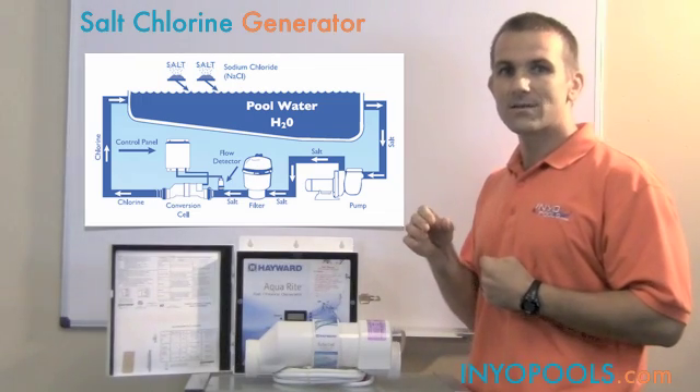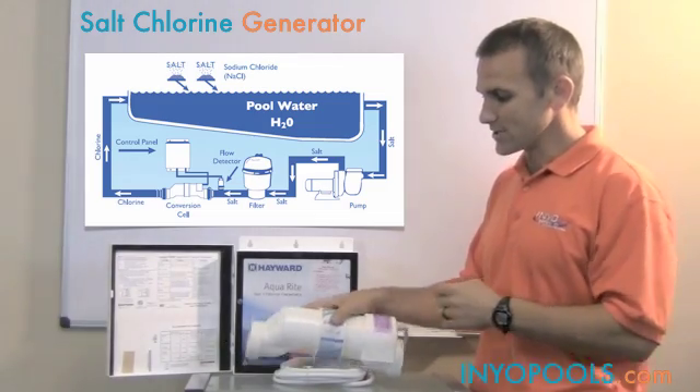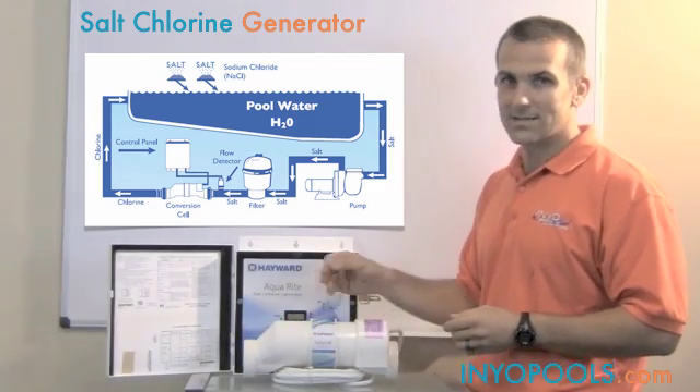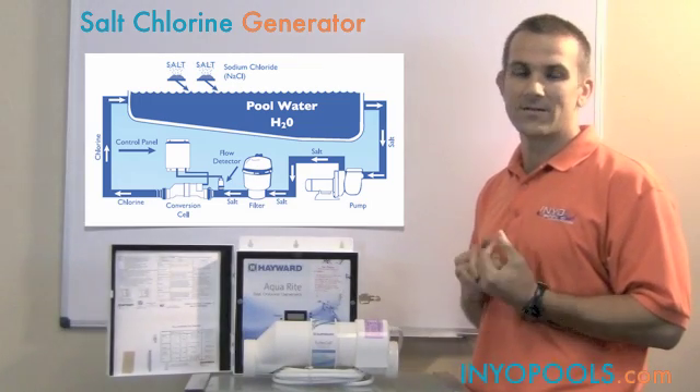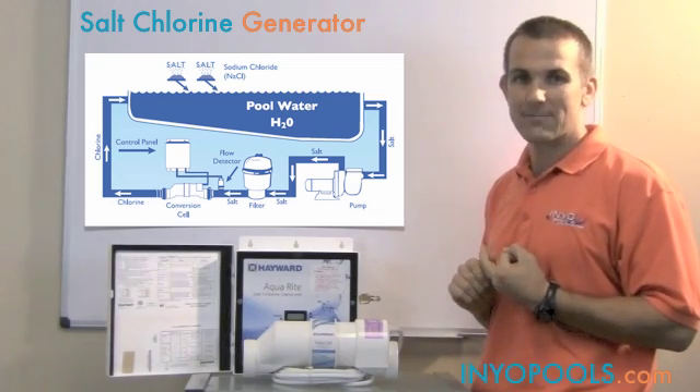As that diluted salt water passes through your salt cell, there's an electrical reaction — there are some blades — and that electrical reaction actually creates chlorine which is sent back to your swimming pool. So you're actually going to be making all of your own chlorine. You don't need to worry about purchasing liquid chlorine, shock, or tablets.